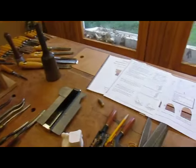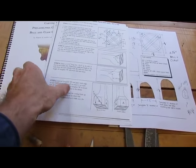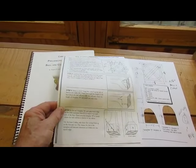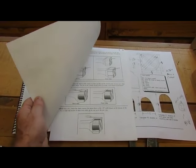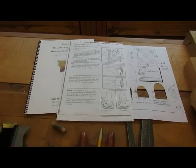Mary May is the one who taught me how to do it and she has this wonderful 21-step process which shows how to lay it out and a step-by-step procedure in completing the ball and claw, and I follow it every time I do it.